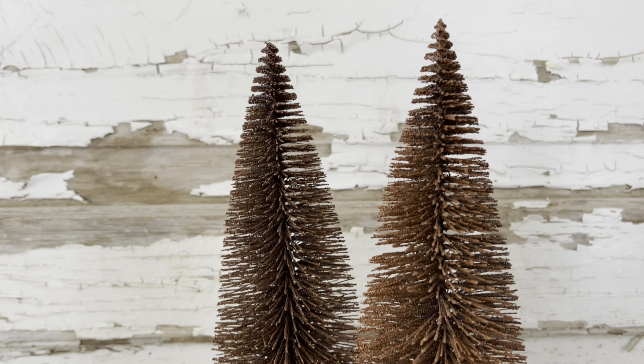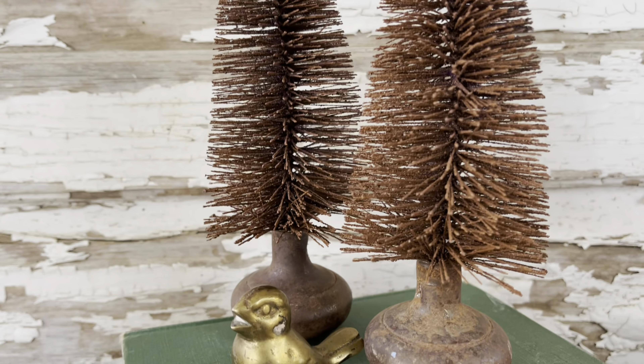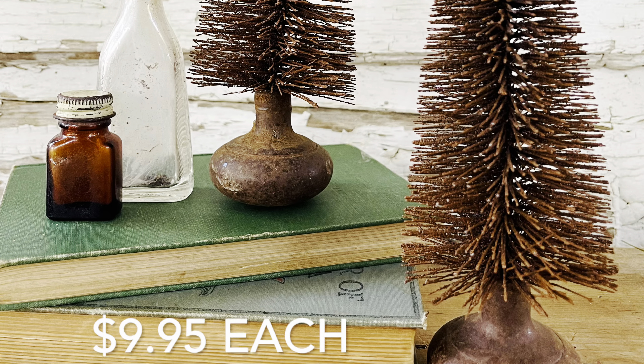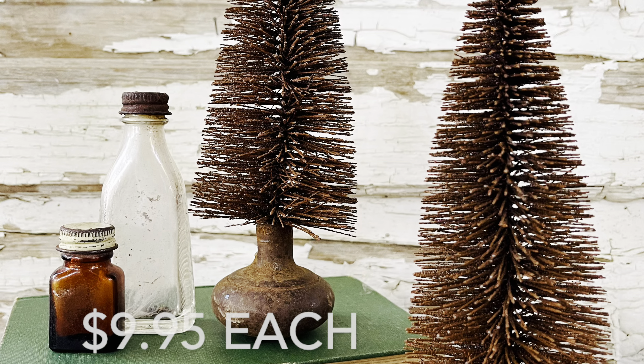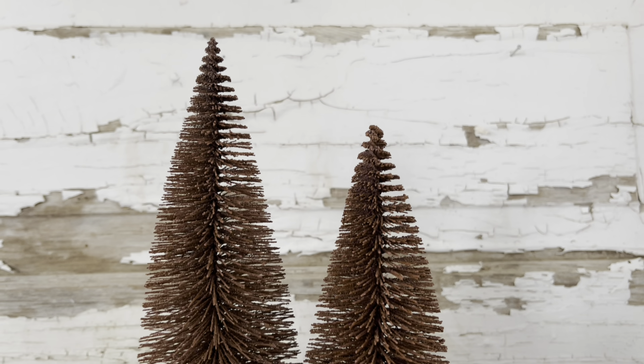For these bottle brush trees that I spray painted brown last year, I glued them into two rusty old knobs and two amber glass jars. I am loving the neutral brown tones — these would be a great transition piece from fall into Christmas.